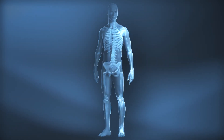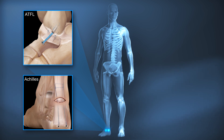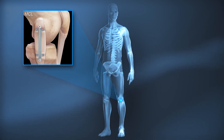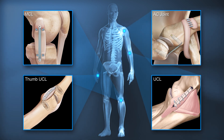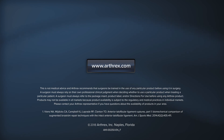In addition to internal brace ligament augmentation for ATFL, it is also utilized for Achilles tendon, spring ligament, and AITFL in the ankle, MCL in the knee, UCL in the hand, UCL in the elbow, and AC joint in the shoulder.